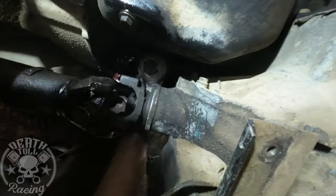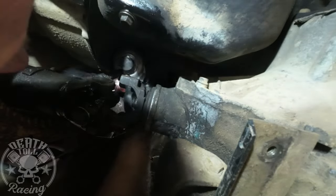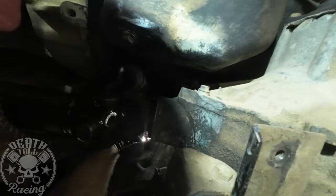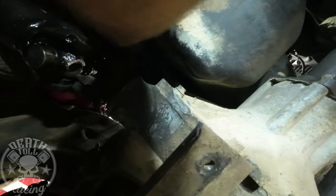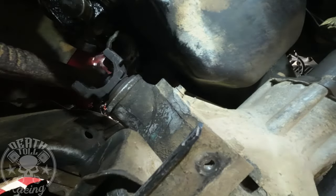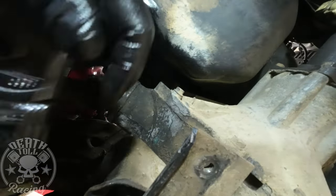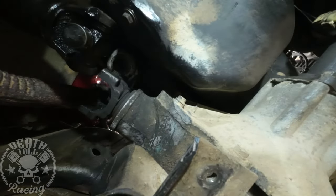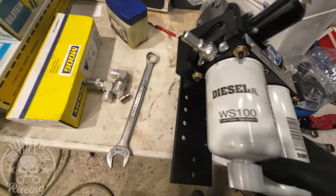When you install this thing again, you have to have it indexed just right or you'll tighten it up but it won't actually seal. You will puke all your oil out when you go to start it — hopefully it won't start right up when that happens because it will really, really pour out of there. I did that on this one on accident and it did exactly that.